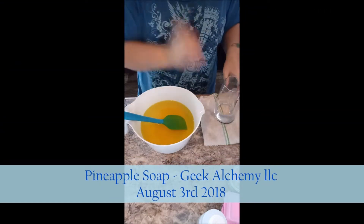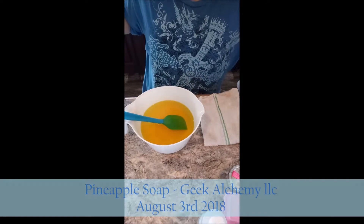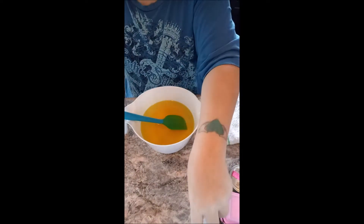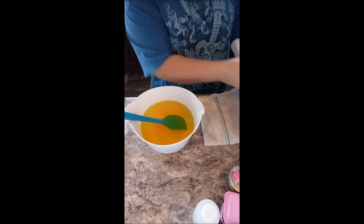Hey everybody, GeekAlchemy here. Going to make pineapple soap today. I am using pineapple fragrance but this is not your traditional pineapple soap.